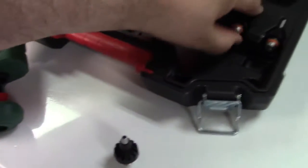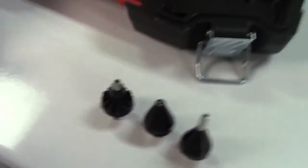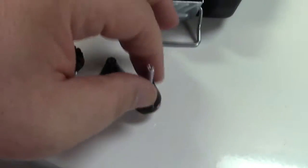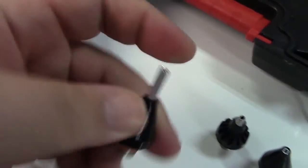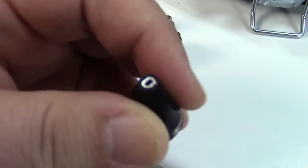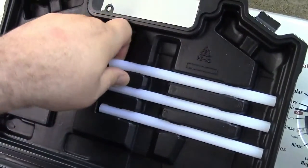So you have your round nozzle, a slightly longer version of similar size that's handy for getting into tight spots, and one with a flat nozzle. Three nozzles total included.